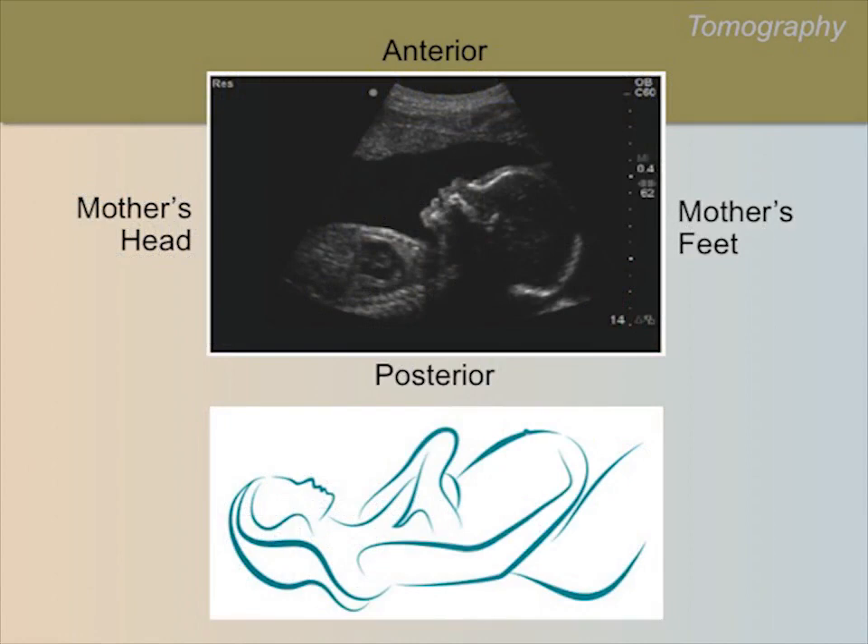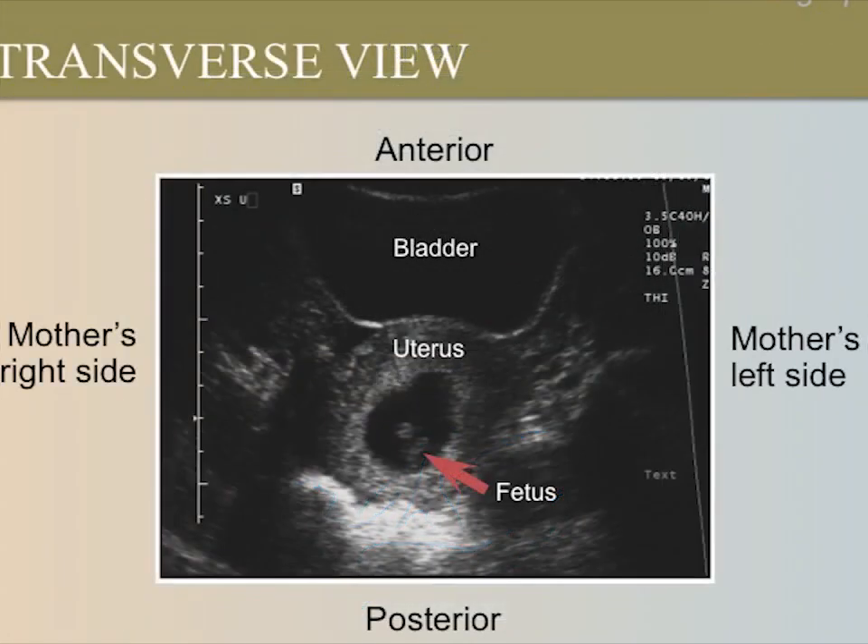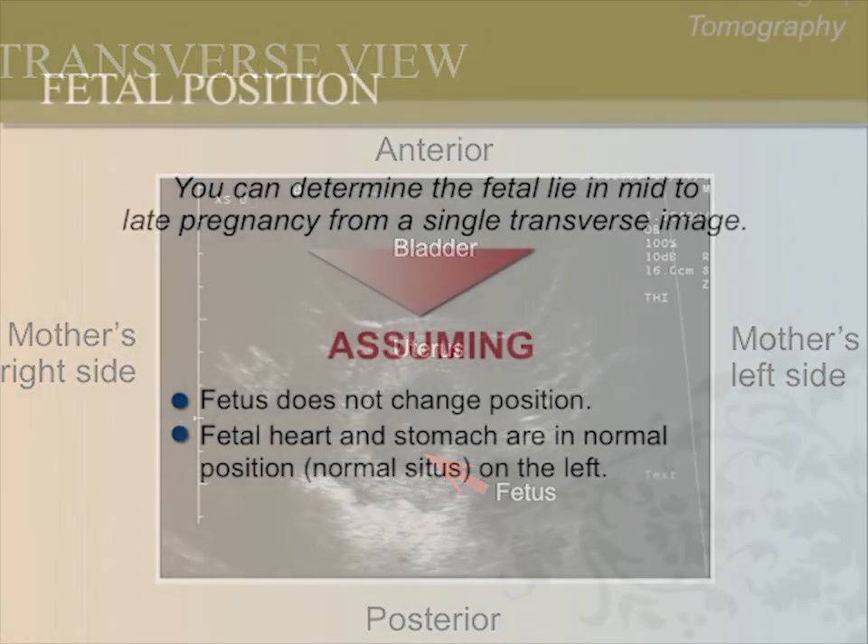Now let's apply these terms to an ultrasound image. This is an image of a fetus that is head down — a longitudinal lie and more specifically a cephalic presentation. Standard practice is to have the mother's head on the left side of the screen and her feet towards the right when scanning. Therefore, a fetus with a cephalic presentation has its head towards the mother's feet. When looking at a transverse scan, imagine that you are at the patient's feet looking towards her head. Notice the anterior side of the patient is at the top of the image and the posterior is at the bottom. The mother's right side is on the left side of the screen and her left side is on the right side of the screen.